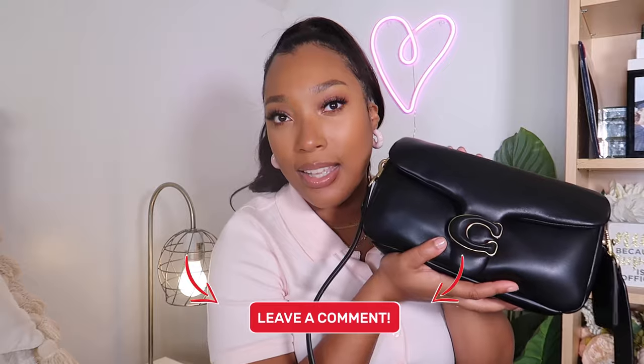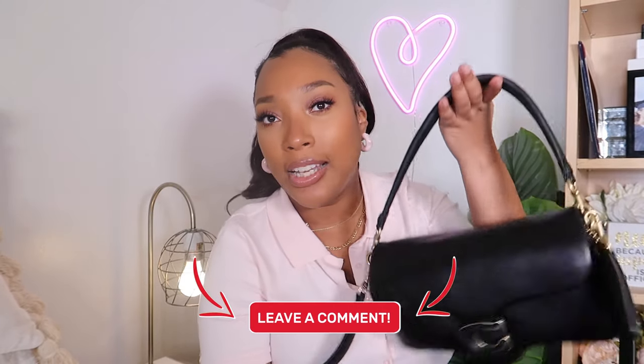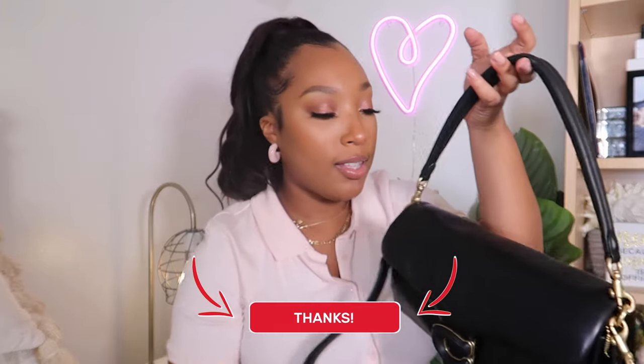This is going to be a great fall staple purse — just a black classic shoulder bag. It's a perfect size; I'm so happy with the size. I feel like if it was any bigger it would be too big, and if it was any smaller it would be too small, so it's literally perfect. Let me know what you guys think about this bag in the comments down below. Do you want one? Do you want the smaller size? Do you think I should have got the cream? I'm feeling the black — the black is really, really cute. I cannot wait to wear this.